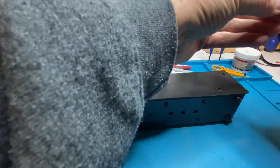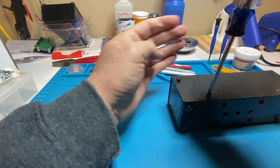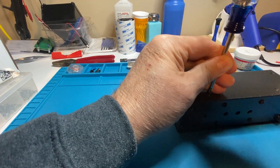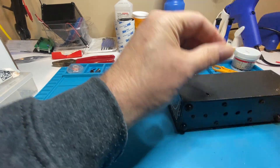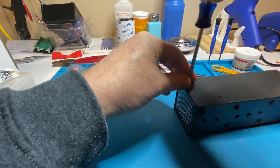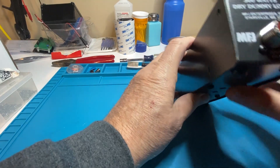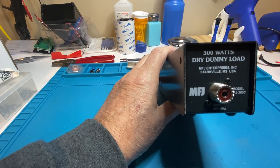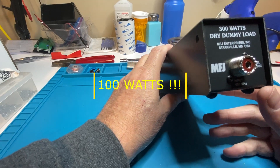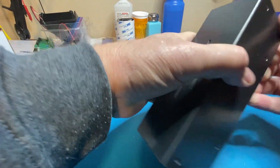I know what the point of a dummy load is — it gives you the ability to perform testing with a transmitter without having a bunch of RF go out into the world without any purpose. You can do all sorts of testing, and as long as you have a properly rated one — this one's rated to 300 watts — the biggest transceiver I have is a thousand watts and I've also got a QCX kit. Very new at all of this. Let's see if the cover will come off now that I've got the screws out.